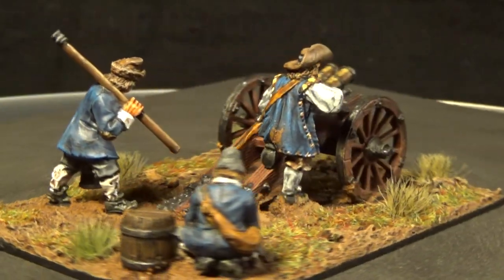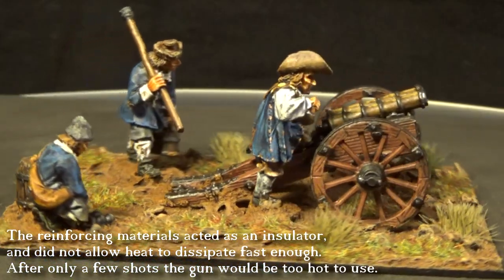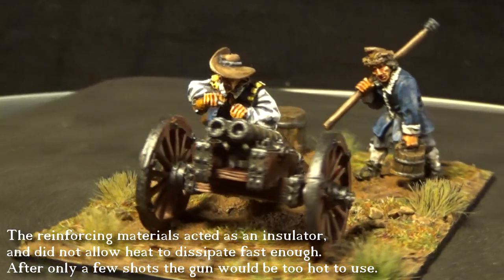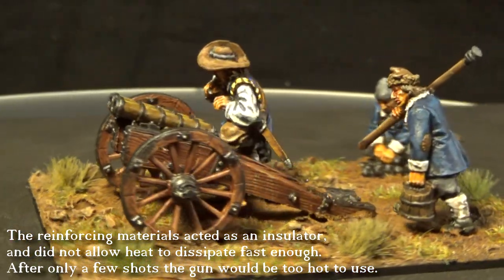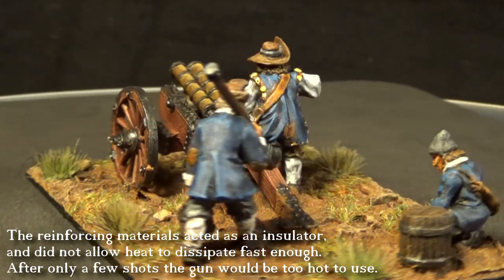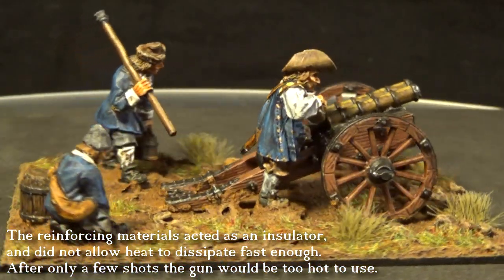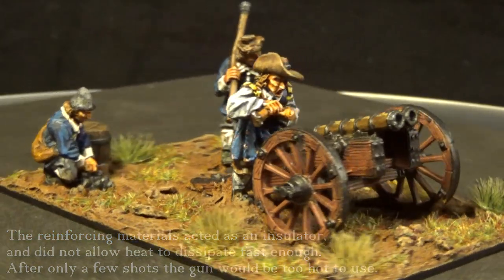Yes, unreliable, because the leather was working against the cannon, keeping the heat inside the barrel, making the gun very unreliable. But the cannon was very light, so you had the mobility.